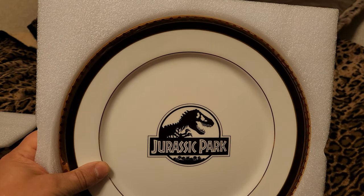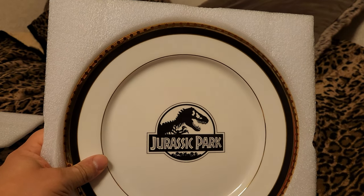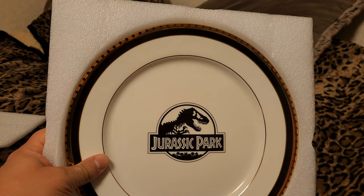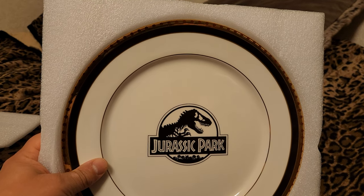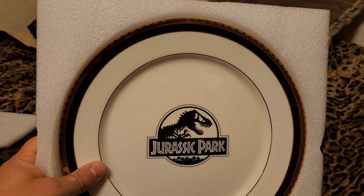So there we go — we don't have anything else to say about this. Just a very well done piece, just gorgeous, absolutely beautiful. Thank you for watching my Jurassic Park collectibles video, and again thank you for watching and subscribing. I'll see you next time.